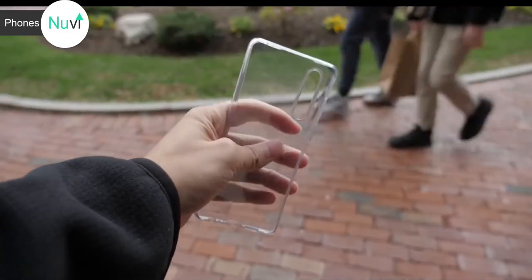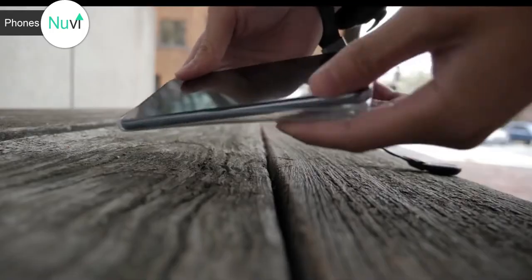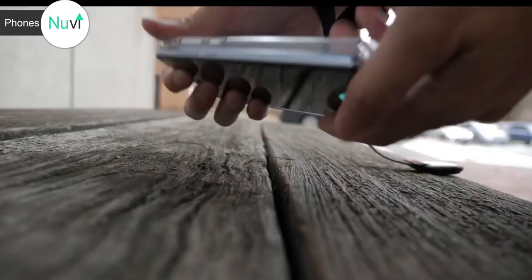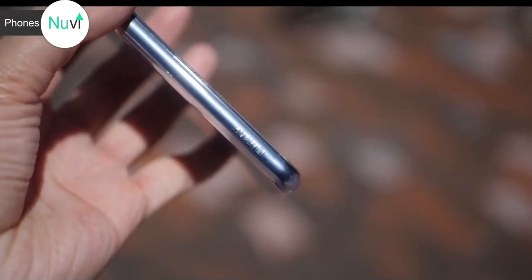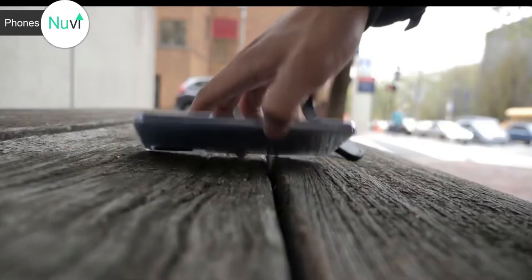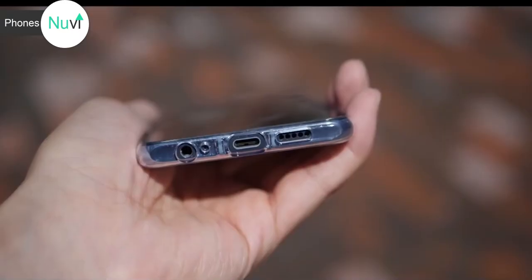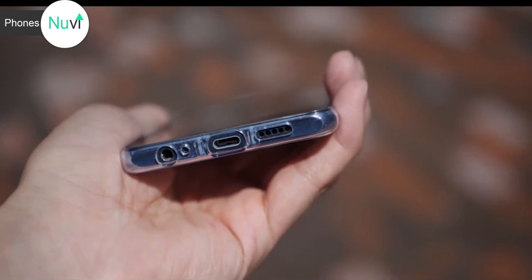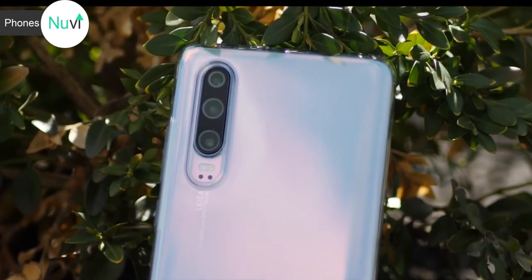The phone does come with a free case, but I don't think it's going to last very long or look as good in the next two or three months. If you've seen my Mate 20 video, I showed how ugly that free case looks, and I'd expect the same quality with the P30 case. In terms of performance, the case is nice and thin and protective — I've dropped it a couple of times and it's still protected the phone. It's a good case to last you a couple of months until you get something better.